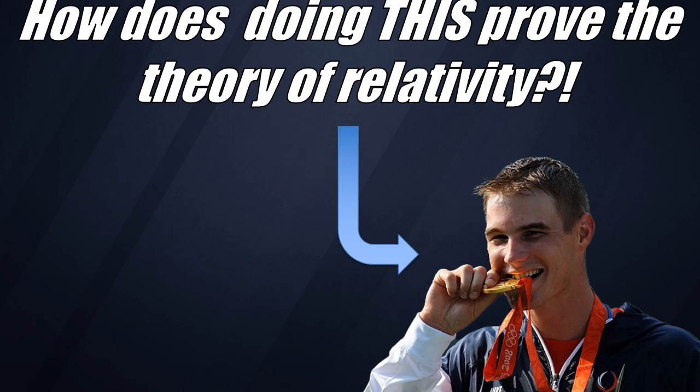Hey everyone, Professor Davis here from ChemSurvival.com and the YouTube channel ChemSurvival, and today I want to talk to you about the element gold. Specifically, what is it about biting a gold coin or gold medal that helps prove the theory of relativity?